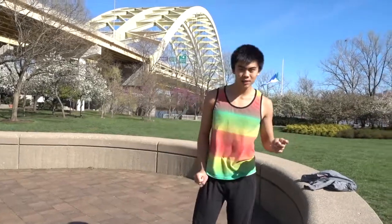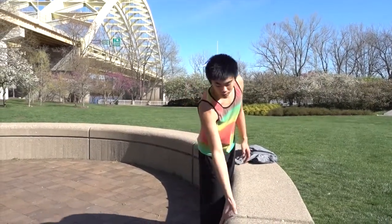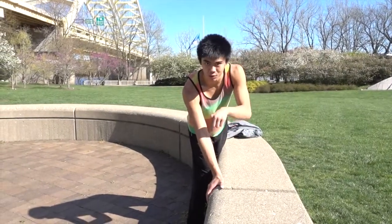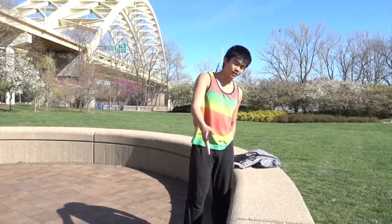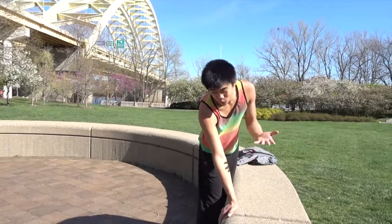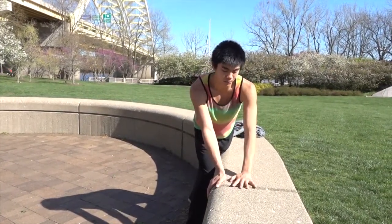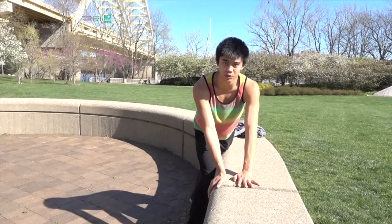Now for the actual hand placement: I'm going to show this as if I cartwheel to the right. Place your right hand down first on the object with fingers pointing downward, facing the ground — if it's at an angle you'd just be grabbing the edge. Then place your left hand on top, pointing toward whichever way you want to turn.